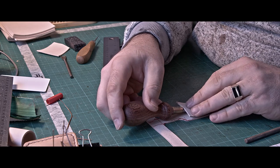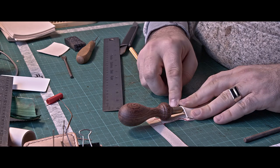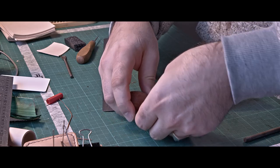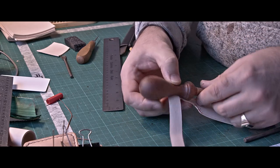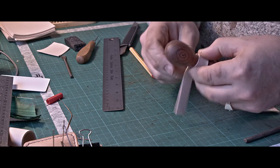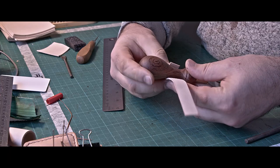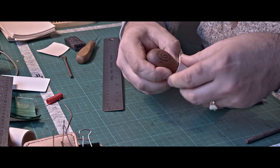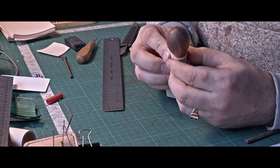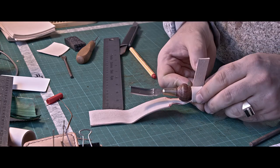Now let's place the tool on it and see how it will close. At first I thought about wrapping the strap twice around the handle — you can see me doing it now — but then I realized that might be too thick. I was already having issues wrapping it around like that, so I realized it's better to just cut it and place a button in there.